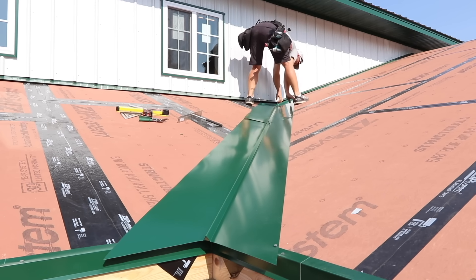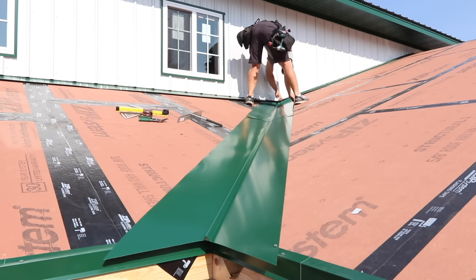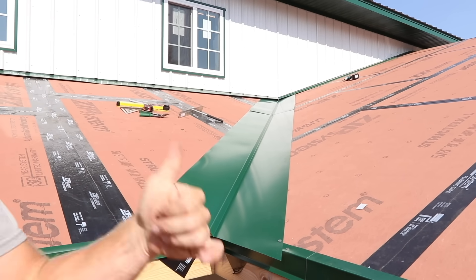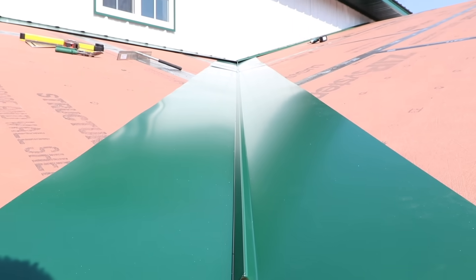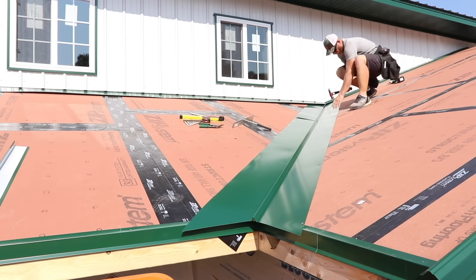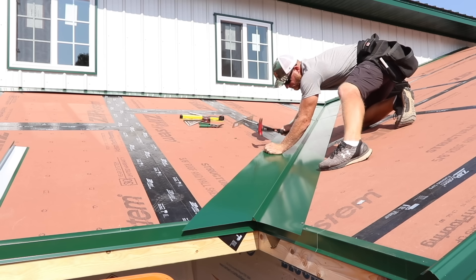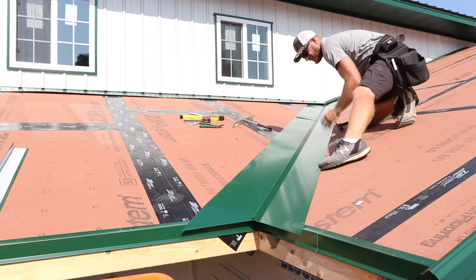One really nice thing about the proper overlap — I always try to go 16 inches or so on the W-valley connection — is it self-aligns really nicely. Don't forget to use a good sealant at that joint; we always use OSI Quad Max and find it to be the best. Once I've got everything where I want it I do like to take the zip tape and add an extra level of protection connecting the trim to the sub-sheeting.